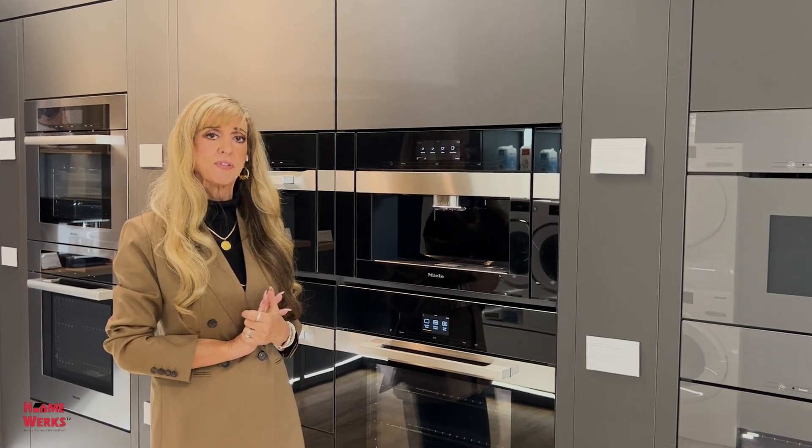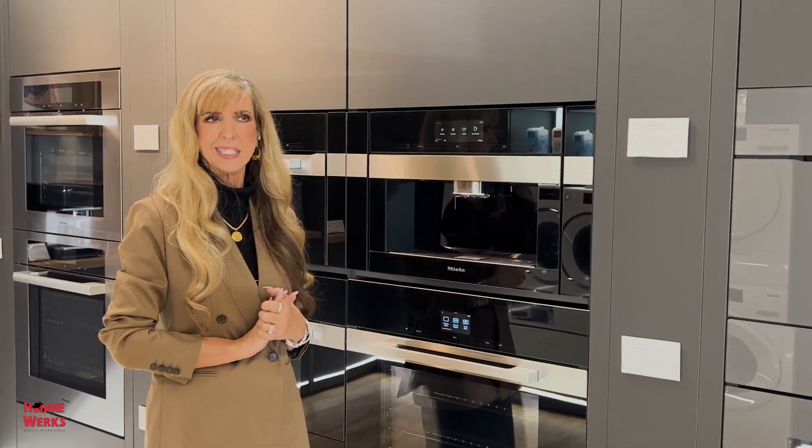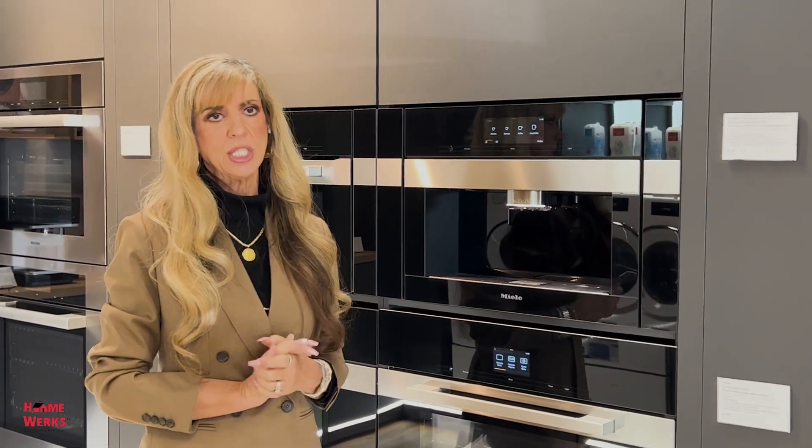Miele had the very, very first built-in coffee machine. I think I was selling their first coffee machines towards 1999, 2000, something like that. But they were awesome machines.